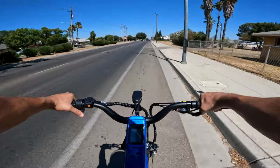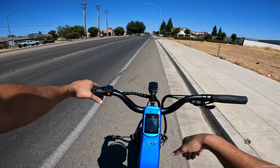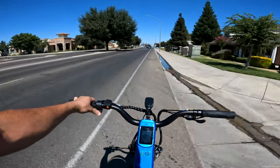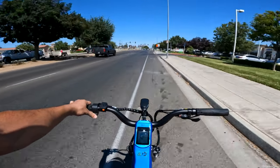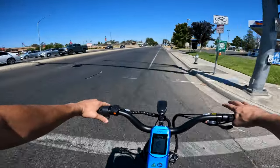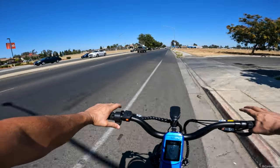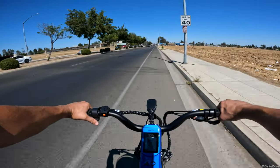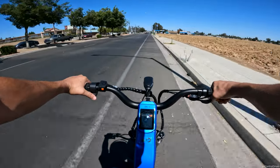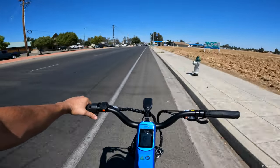I'll definitely talk about the speed topic in my next video when I commute to work. I'll also put a link in the description — right now they're giving about a hundred dollars off to the first few people who buy one, so act fast. If this thing did 28 miles an hour, it would probably be one of my top cruiser bikes. I can't wait to bring it to work and show people. See you guys in the next one — appreciate it.